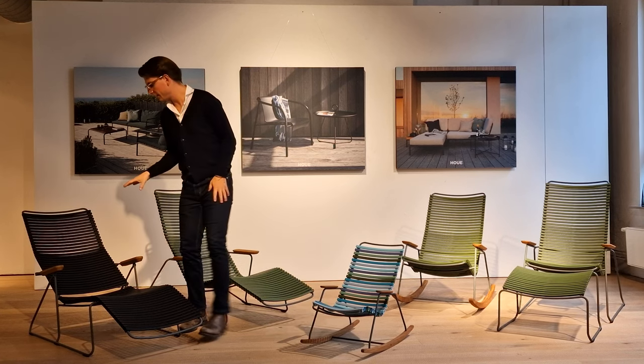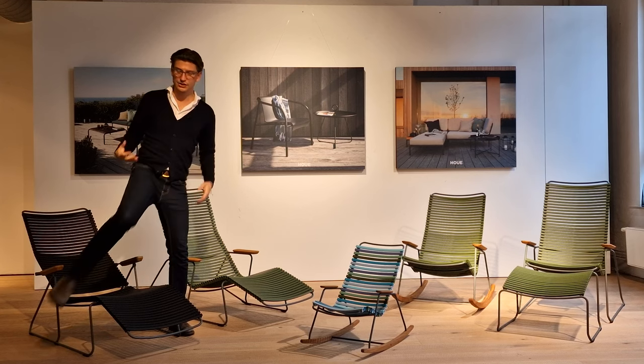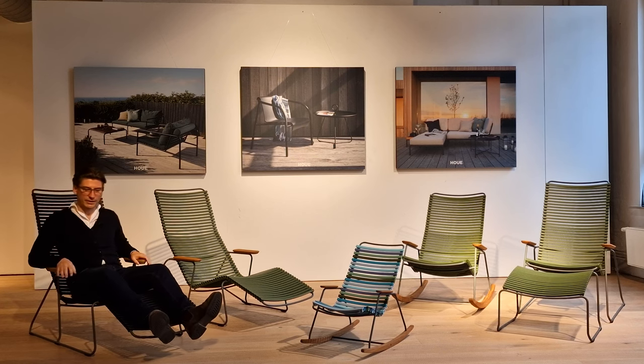The next one here is our Qlik sun lounger — more of a classic chaise. You sit down and it has adjustable backrests as well.